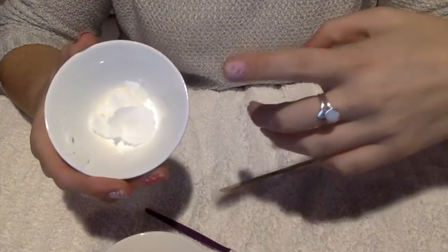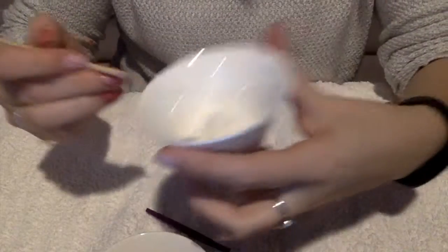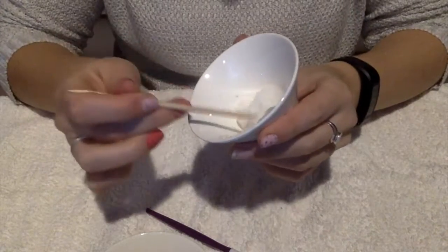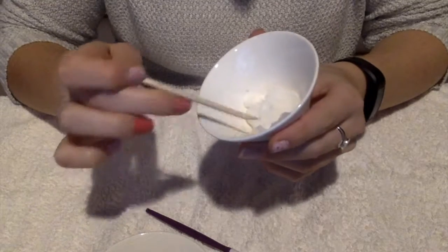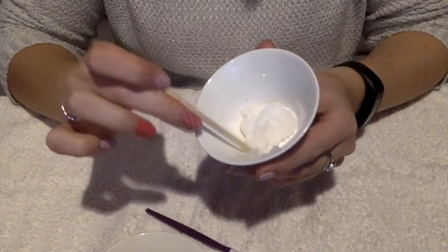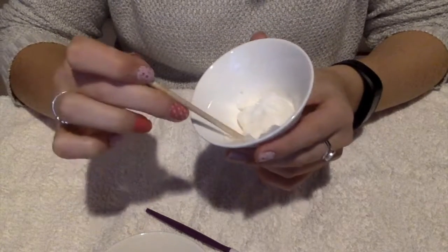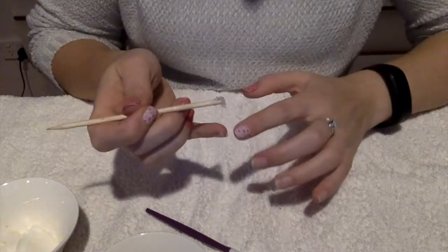Now I'm going to show you the coconut oil method. It's pretty much the same as the nail polish remover, but it's just with coconut oil. Like I said, I put it in the microwave for a couple of seconds just to soften it up. I'm going to use my orange stick for this one — get the coconut oil on the orange stick.